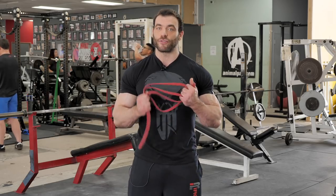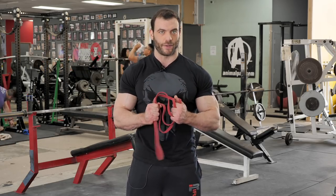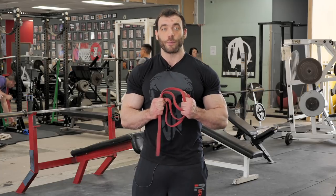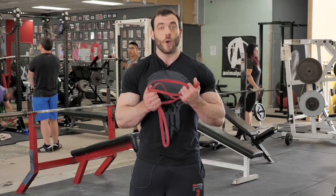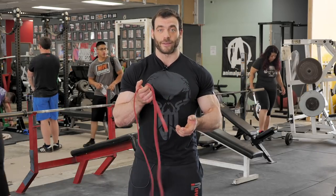If in doubt, bands are usually a great tool for activation exercises. When it comes to your upper body, you can do pretty much anything you need in terms of activation with just a light band like this one.